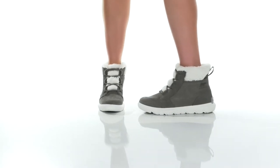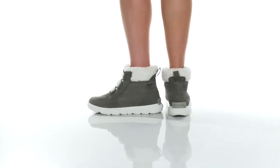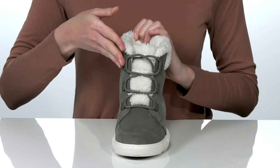These boots will look fantastic paired with fleece leggings and a puffer jacket this season. The suede upper is waterproof so they can be worn in wet weather conditions, and they have a lace-up closure.